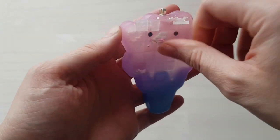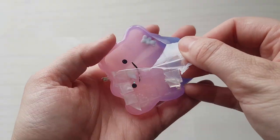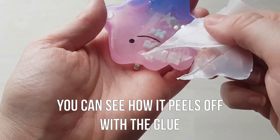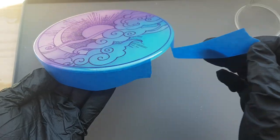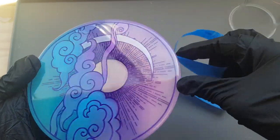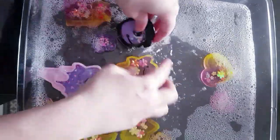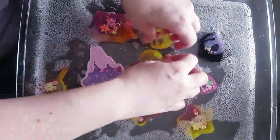Once you have domed and it is dry, you can remove your barrier and any drips or overspill that may have occurred during the process will peel straight off. I always wash my pieces after this step as sometimes the glue or latex will leave a little bit of residue, but this is easily washed off with warm soapy water.